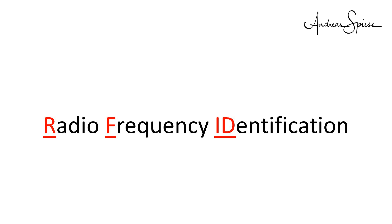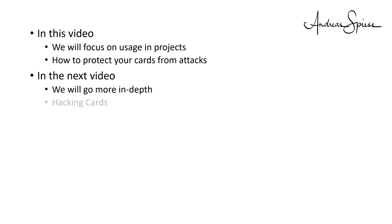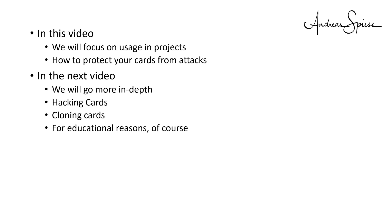Radio frequency identification systems, short RFIDs, are convenient. In this video, we will focus on their usage in our projects and how to protect your cards from attacks. In the next video, we will go more in-depth, also into hacking and cloning cards. For educational reasons, of course.